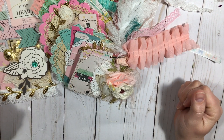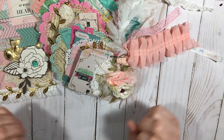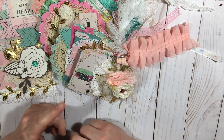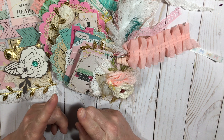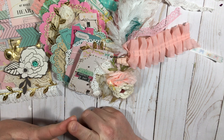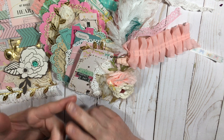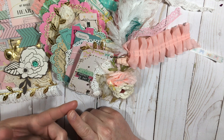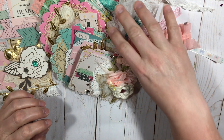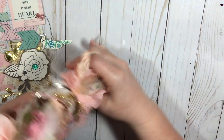Hi everyone, welcome back to my channel. Today's video is on a swap that I'm doing with Sonia. The swap is for a Maggie Holmes either carousel or flourish, and it is a tag flip and/or a pocket letter. I decided to do both, and first I'm going to show you my tag flip.